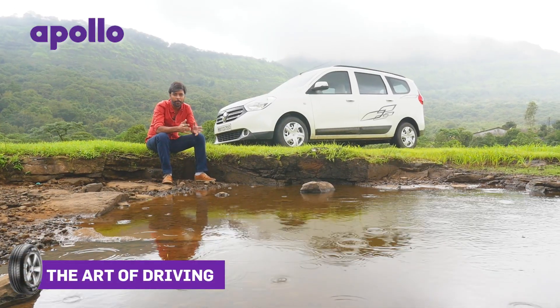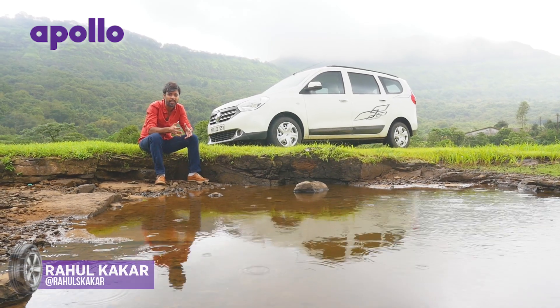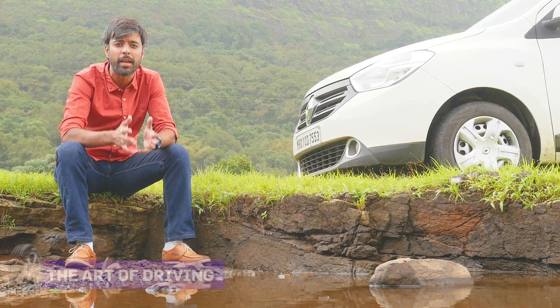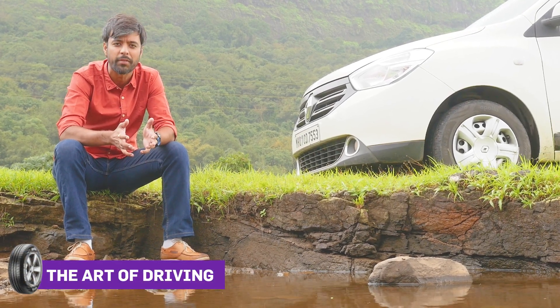Welcome to the Art of Driving presented by Apollo Tyres. In the last video, we went through some basic do's and don'ts of driving in the rain and preparing your car to battle the monsoons. In this video, we'll cover some advanced techniques that will ensure that you reach home safe when the conditions get rough.